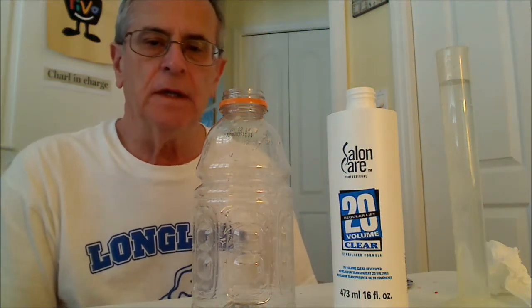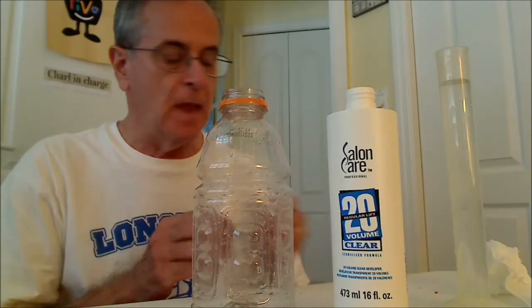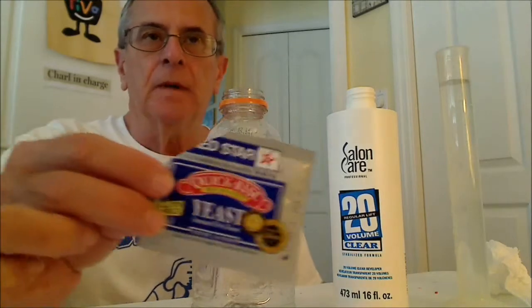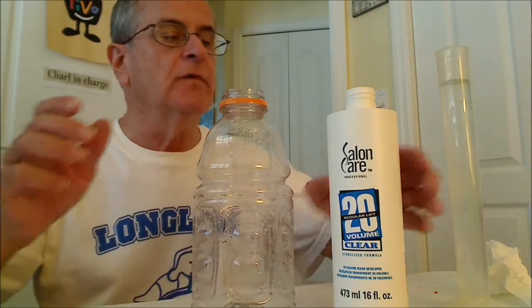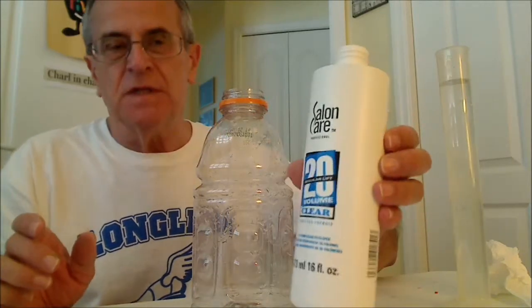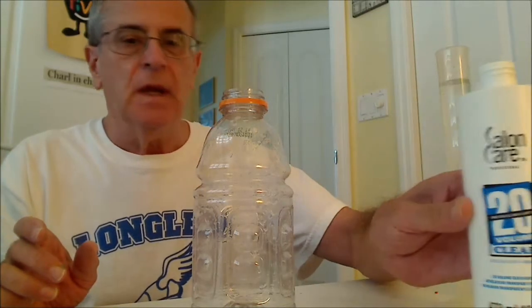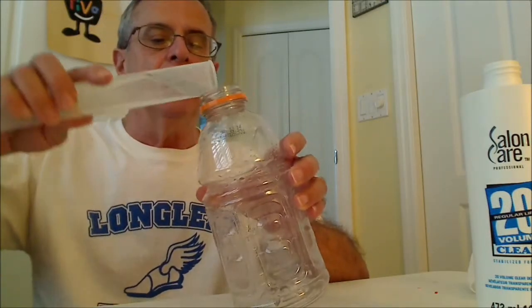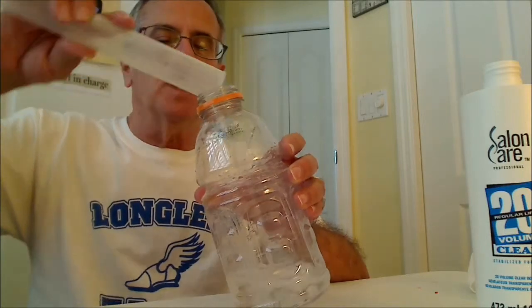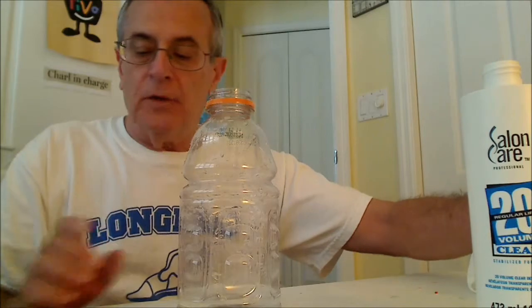Hello. I'd like to do another quick take on the hydrogen peroxide reaction catalyzed by yeast. I've done this before and I just want to show you another way of doing it. I'm using 6% bleach, which is 20 volume clear bleach, which you can get at beauty supply stores, but 3% works fine. I'm going to add 100 milliliters approximately to this Gatorade bottle.